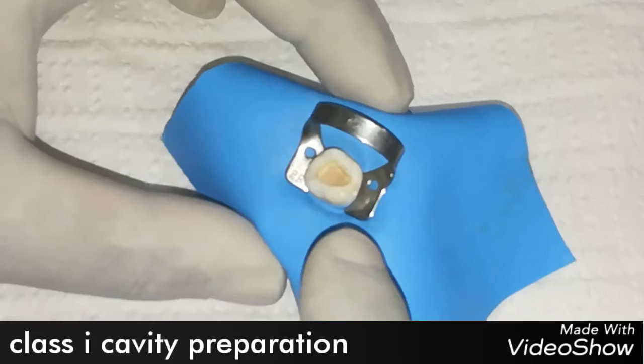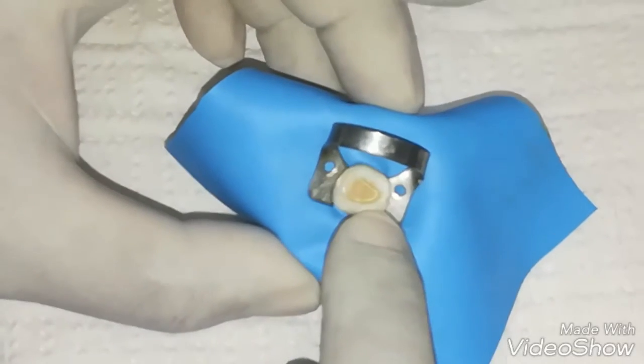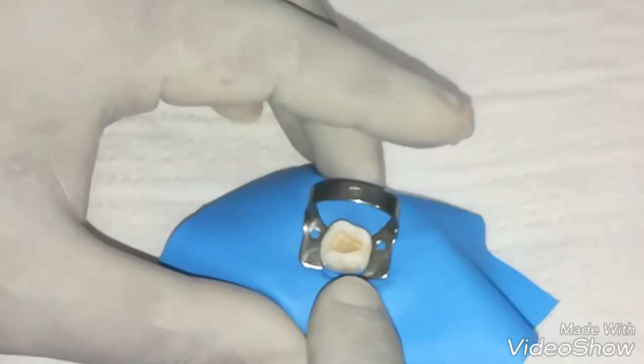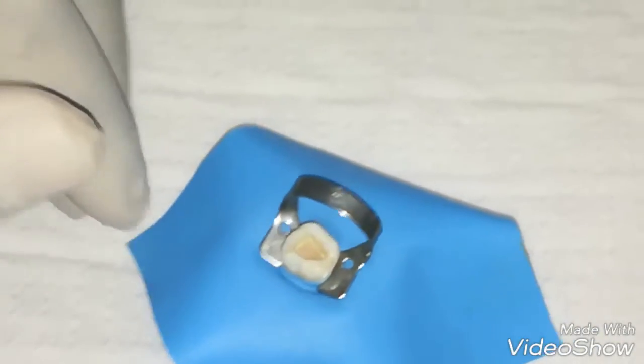Today I am going to show this class 1 cavity and use the injection molding technique with heated composite to fill up these class 1 cavities. So let's see how we can fill this cavity with the injection molding technique.